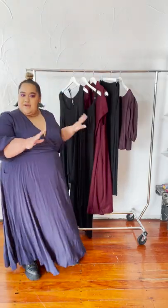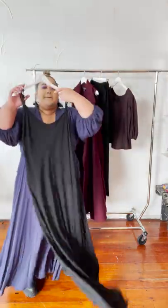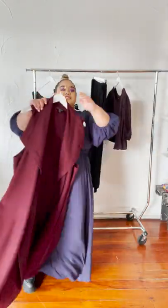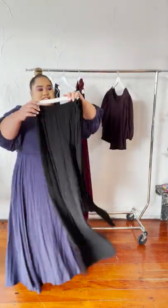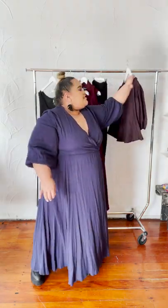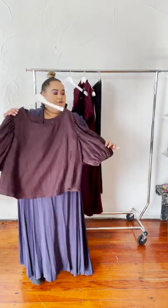Behind me are my five pieces: the Athena tunic in the viscose, the long bias slip in viscose black, the Luna vest in burgundy made out of wool, the Sadie wide leg pants in the viscose with an elastic band, and the Penny Puff in the purple. See how many outfits I can come up with — stay tuned!